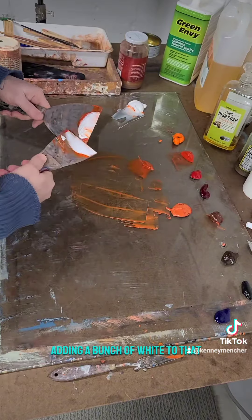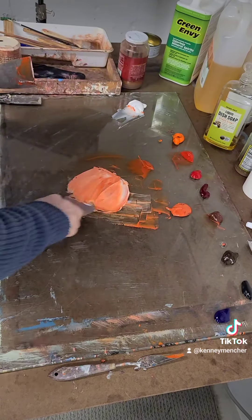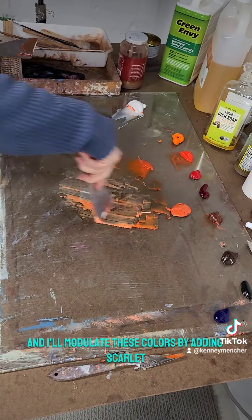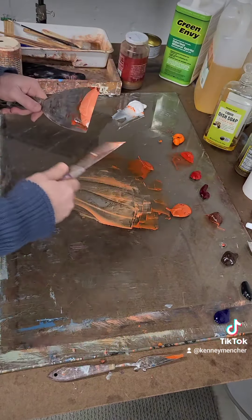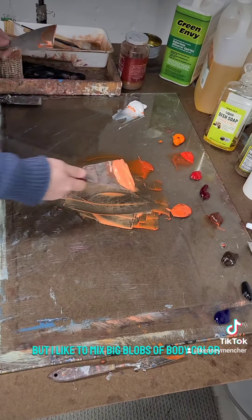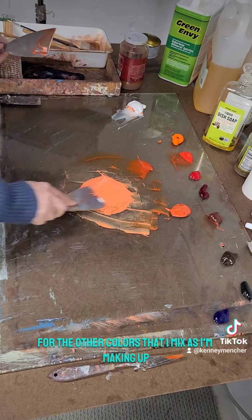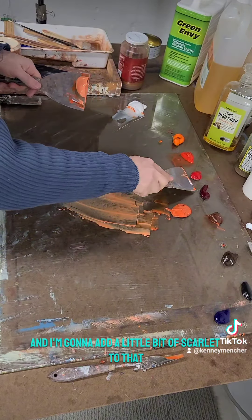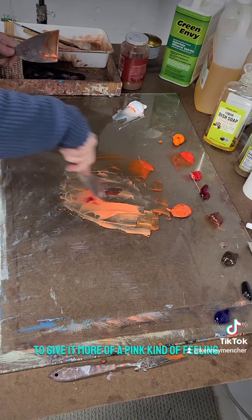The second tier of color is the medium, adding a bunch of white to that. I'll modulate these colors by adding scarlet, alizarin crimson, grays, and things like that. I like to mix big blobs of body color that I can use as a base for other color varieties. I'm going to add a little bit of scarlet lake to give it more of a pink feeling.